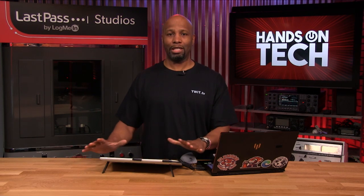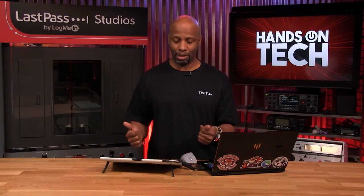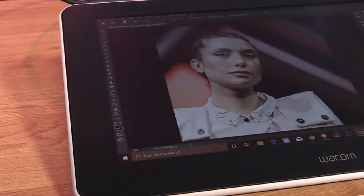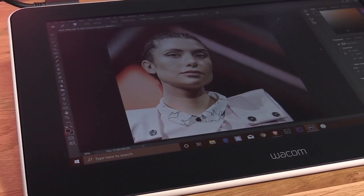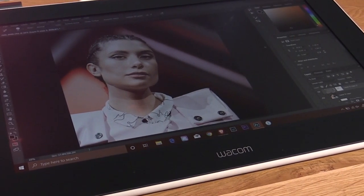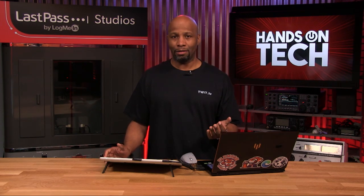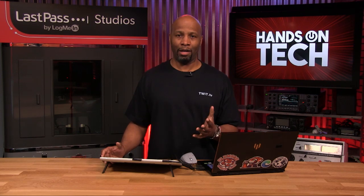This is a 13-inch display versus the 16, 22, and 24-inch you can find on the upper echelon with the Pros. It's 13 inches but also an HD screen versus a 4K screen. Some people will argue they want a 4K screen to dive into pixels, but I can tell you 1080p is just fine on this Wacom device.